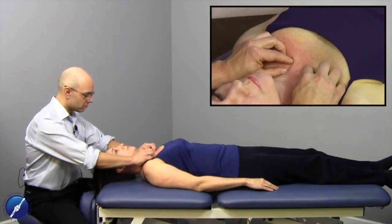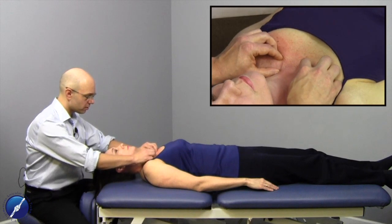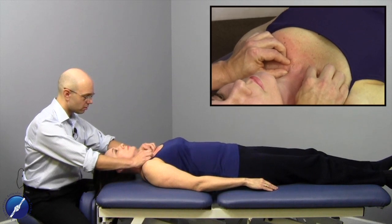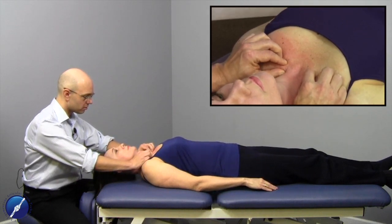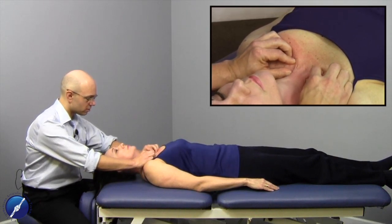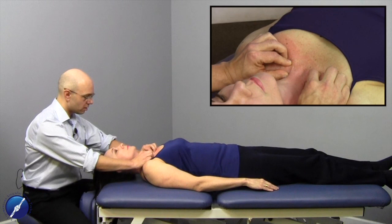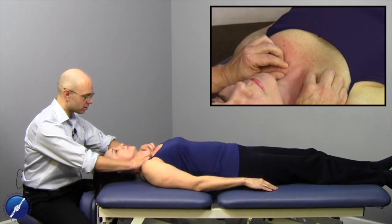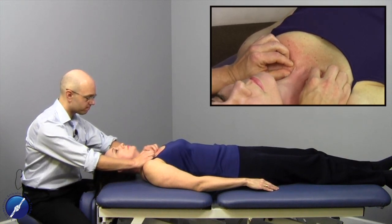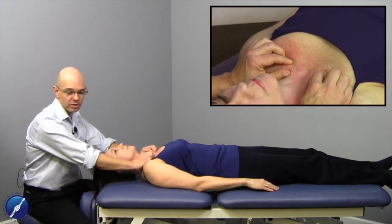For reassessment: index finger on the inferior portion of the sternoclavicular joint, thumb on the superior portion. Having her take a deep breath all the way in — we've got some roll and glide — and all the way out. The clavicle doesn't move as inferiorly as it did beforehand. On another deep breath in, the clavicle actually moves more superiorly than it did in the initial assessment. That's the treatment for anterior sternoclavicular capsule ligamentous tissue.